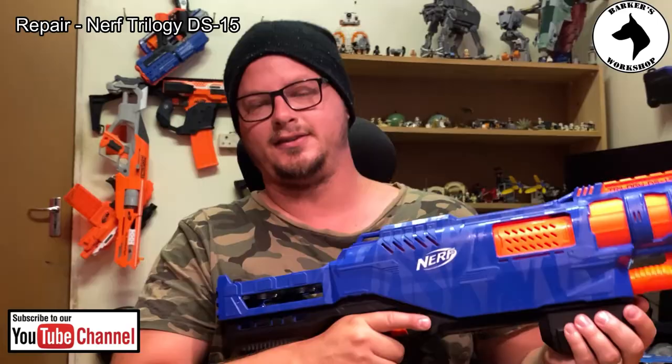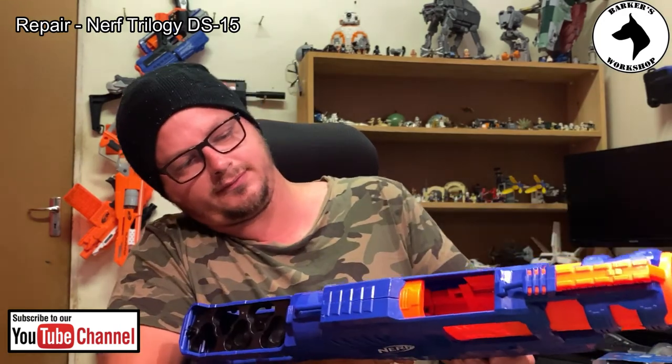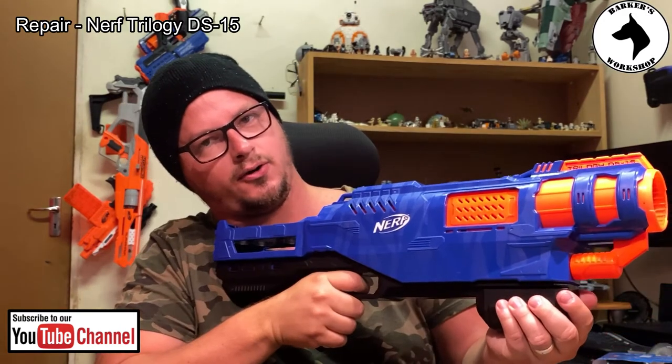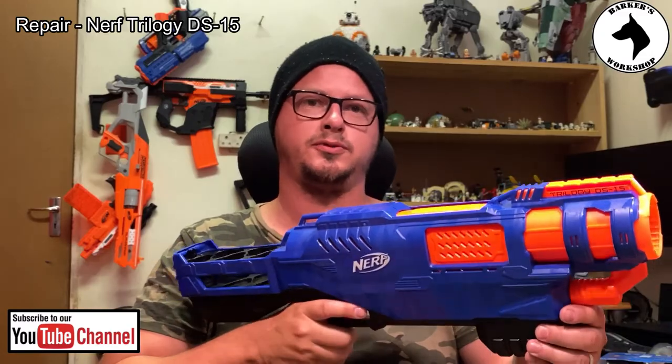Okay, that should do it — let's wait for it. Let's hope it works. Alright guys, as you can see now it's back together. Just pull it like that, let it go off, and there — it works! Thanks so much for watching Barker's Workshop. Like and subscribe to our YouTube channel, thank you.